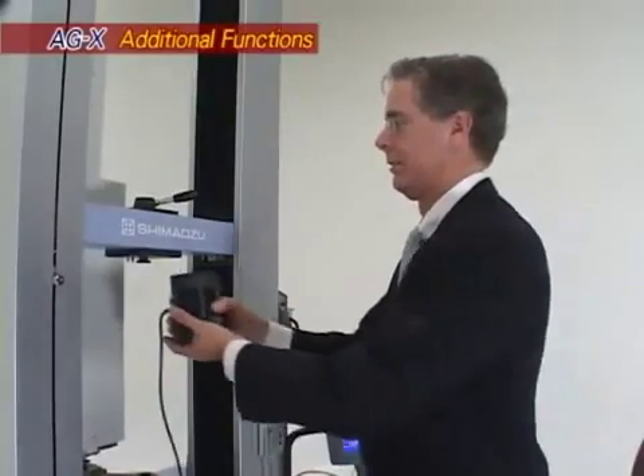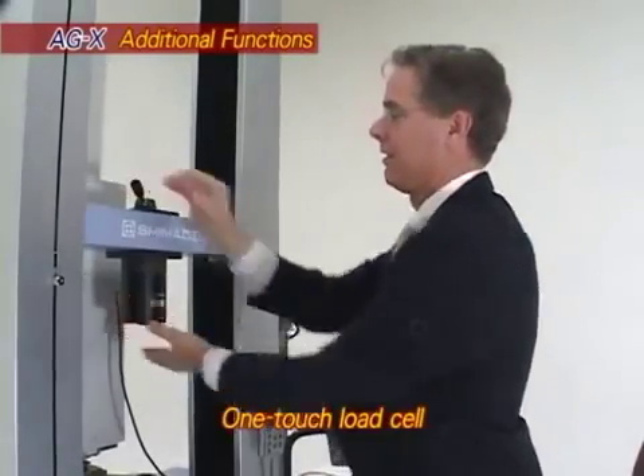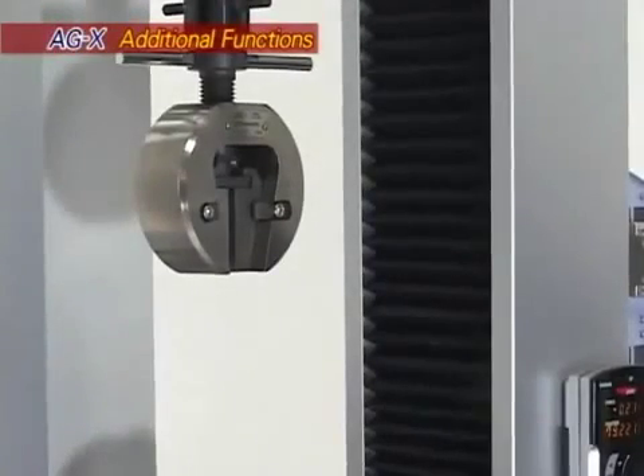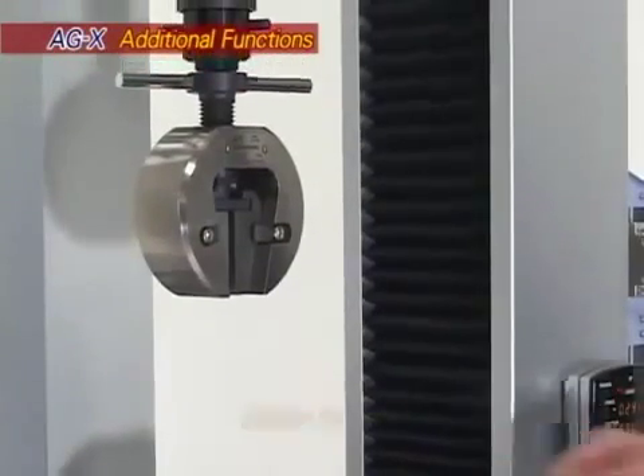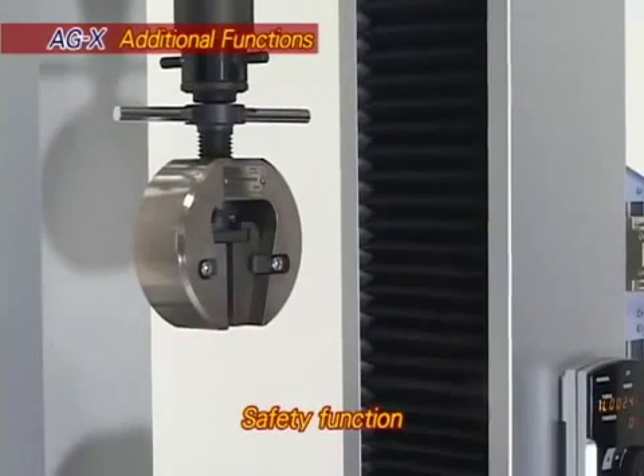The AGX is equipped with many other additional and useful new functions. Previously time consuming, the AGX system was improved to allow load cell installation in a single step. A safety function prevents jig damage and accidents by automatically stopping the machine if more than a designated load is applied to the load cell during manual operation.